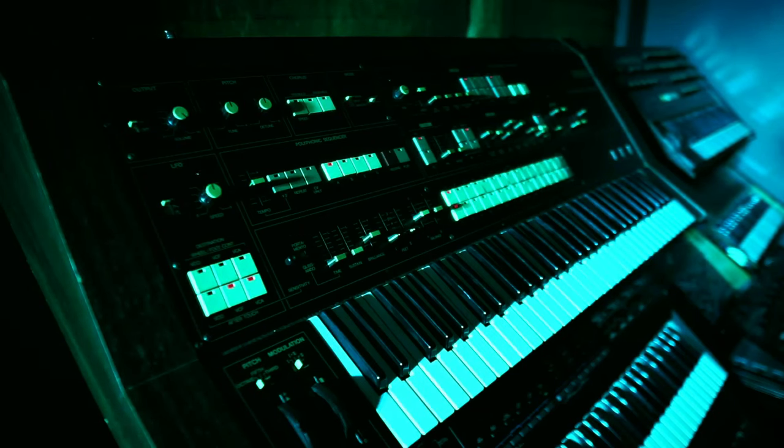Here's how the CS70M sounds with mixed output — that's both synth voices going through one output like it would have on the CS80. Make sure you're listening in stereo with either good speakers or headphones, otherwise this is going to sound exactly the same.